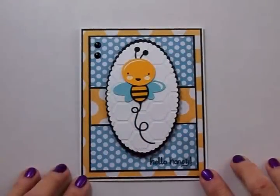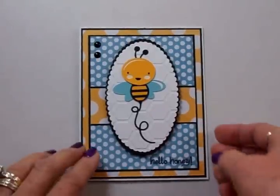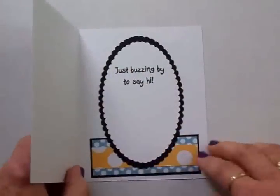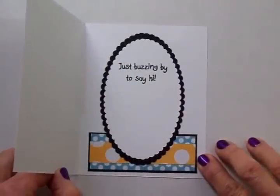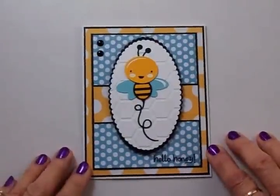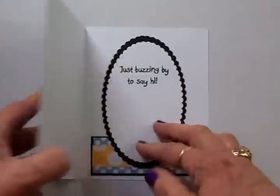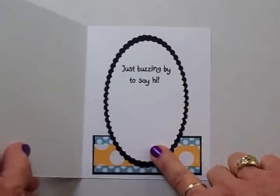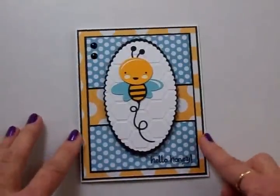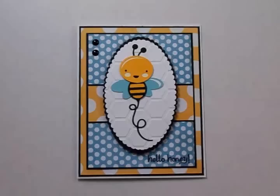Here's our finished card and I think it turned out super cute. I just love that little bee from Miss Kate Cuttables. And here's the inside: Hello Honey, Just Buzzing By to Say Hi. You could use this for a thinking of you or friendship card, a thank you card, a get well card — you could even use it for a Valentine's card, just write Happy Valentine's Day and you've got plenty of room to write an additional sentiment and your name. Thank you so much for coming by today guys and I will see you again soon with another card. Bye now!